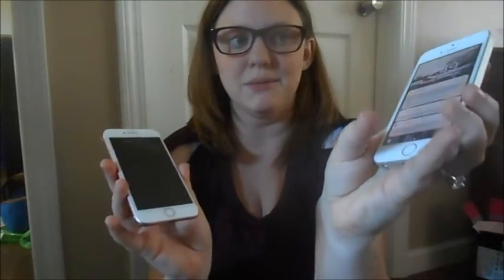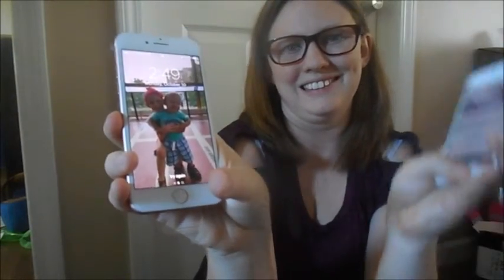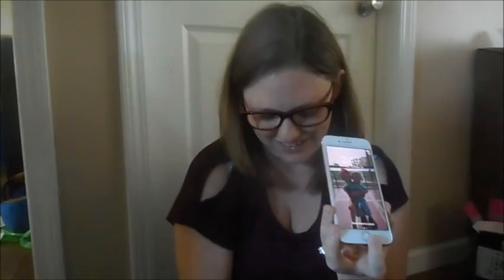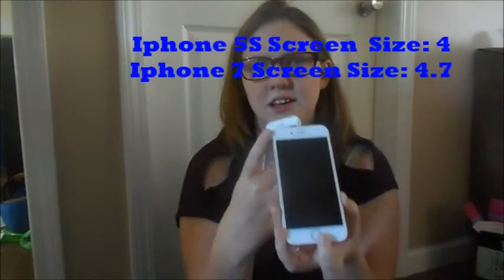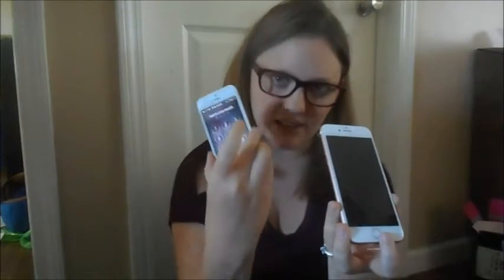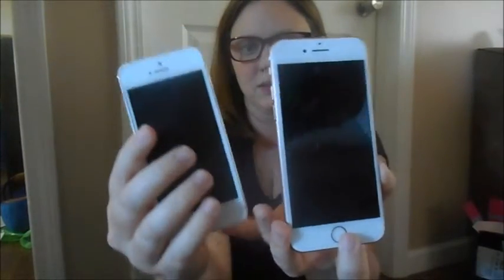The other difference between these two phones — because this one does have the headphone jack right there — is this one has a physical button and this one does not. And it has a bigger screen, which I like. This is 4.7 inches, I believe. It might be 4.7 and 5 inches — but that's the difference between these two.